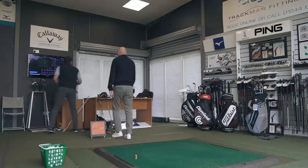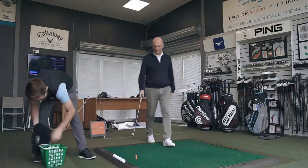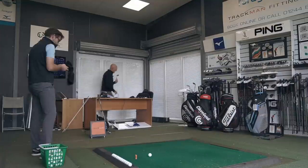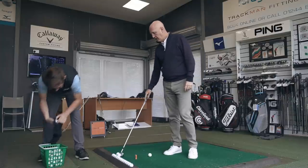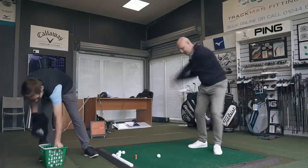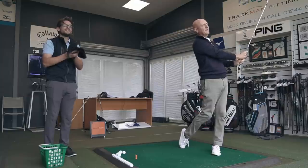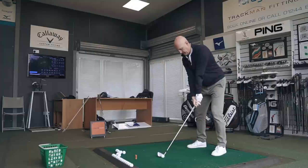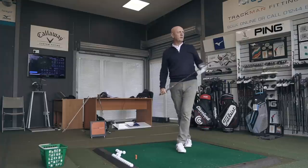I said this could be a huge club for Mizuno and I'm really interested to see what it does in terms of performance. I just hit some golf balls — not a bad start. Look at what a difference in club head speed — two absolute solid strikes to start.